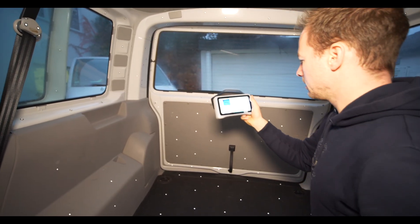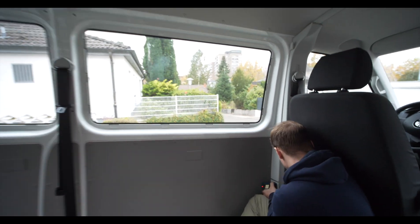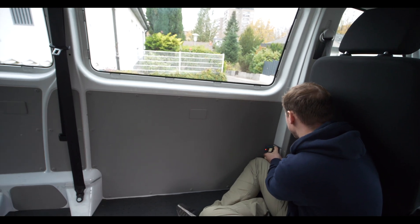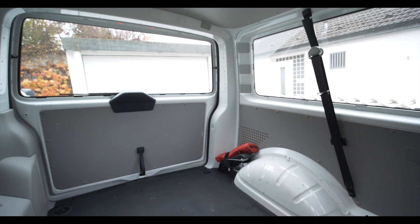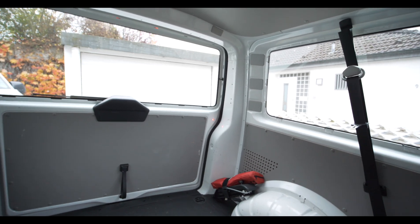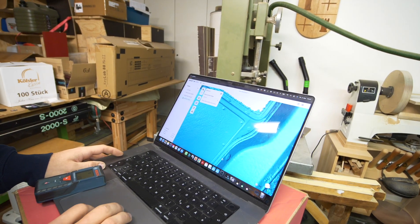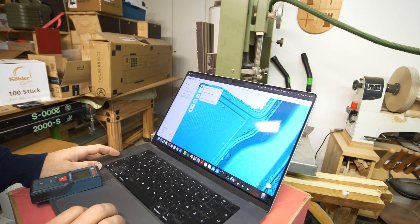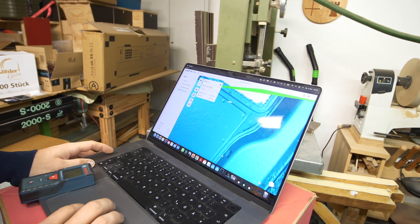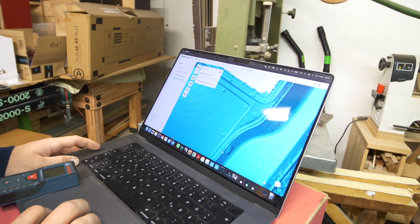The scanner was able to scan the whole van in one go, which is just awesome. When the scan was finished, we did some measurements to check if the scale of the scanned model is correct. We measured two points in the real van — the diagonal — with a laser Disto, then measured the same two points in the digital model. The results were pretty equal; we did it three or four times and were only one or two millimeters off each time, which is probably human error.